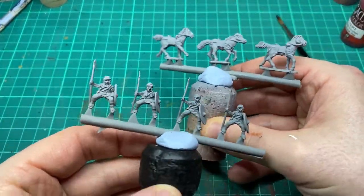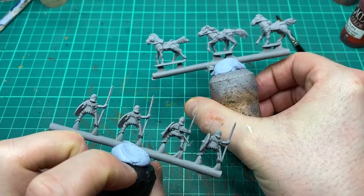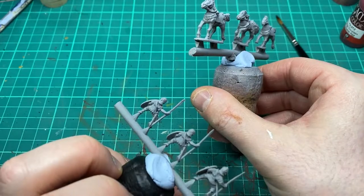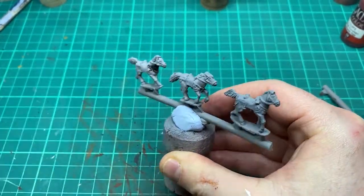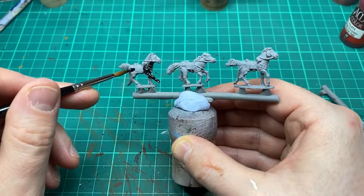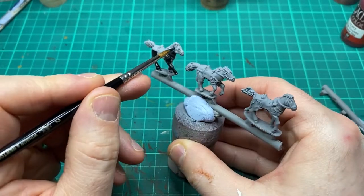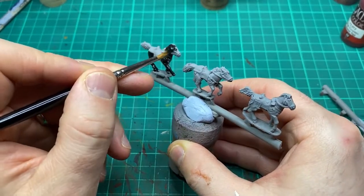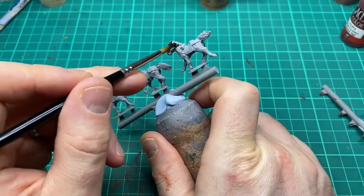Welcome back guys and today we are continuing on with our speed painting series and we are painting these 15mm Romans from the Plastic Soldier Company. Just as we did in painting the Roman legionaries, we'll be keeping the cavalry units on the sprue to help with our speed painting. First things first is to come in with some base coats.